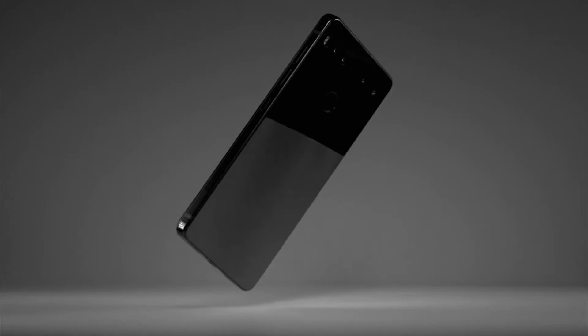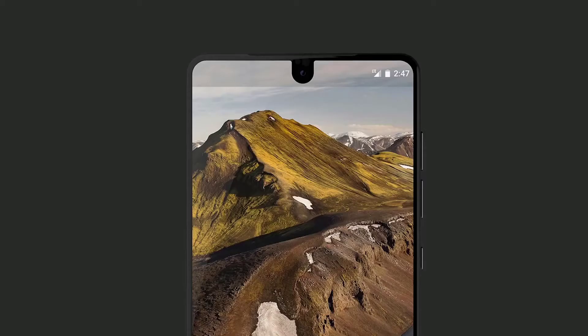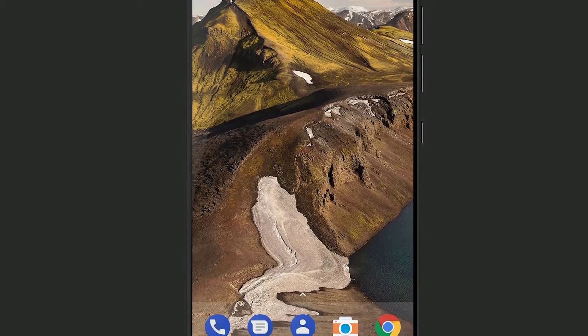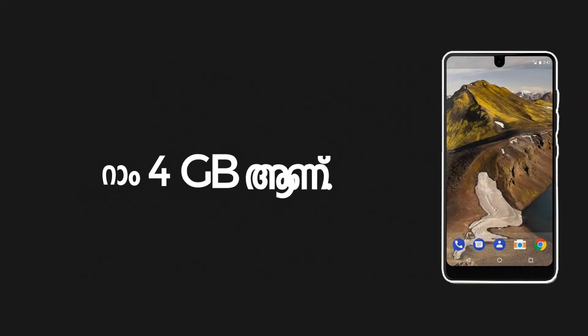That is a nice phone. That's why phone cases are not available from this company. The body is ceramic and the screen is covered with Corning Gorilla Glass 5. It has a 5.7 inch display. The phone runs Android 7.1.1 and uses a Qualcomm Snapdragon 835 processor with 4GB RAM.